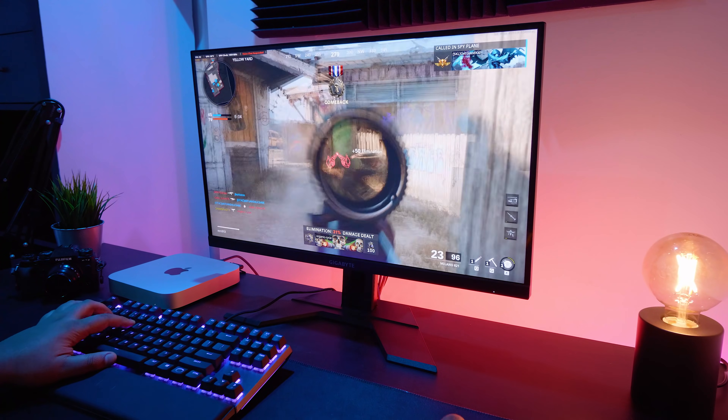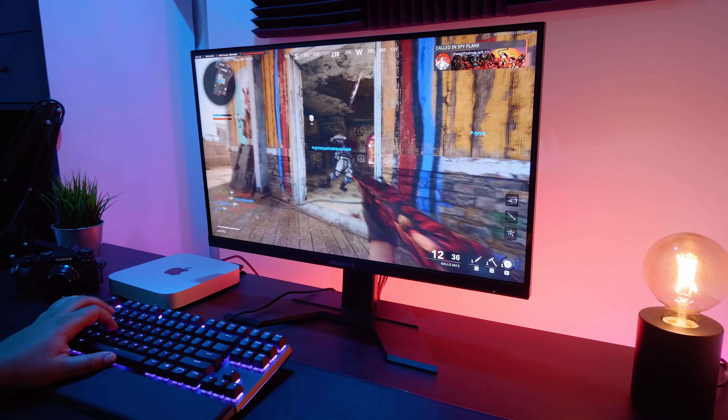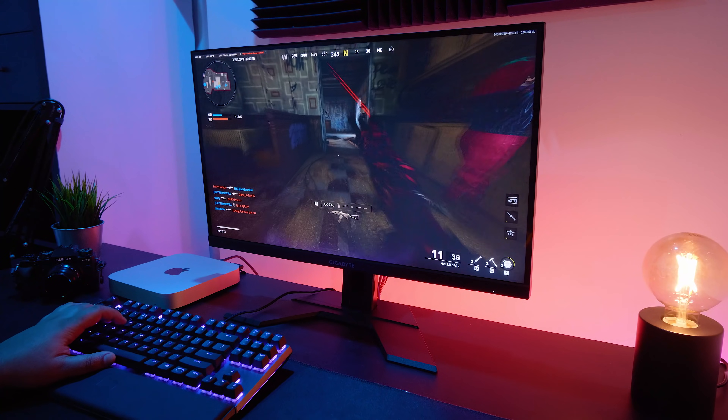The M27Q is a multi-purpose monitor that can be used for content creation and gaming — that's really the point of this panel — but I'm going to touch on this a little bit later.